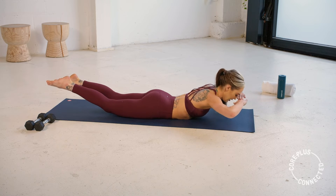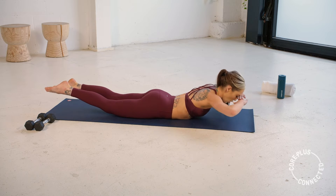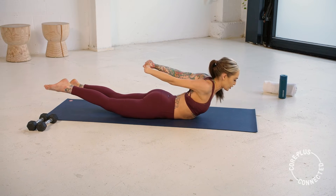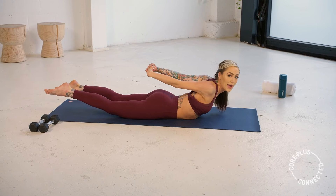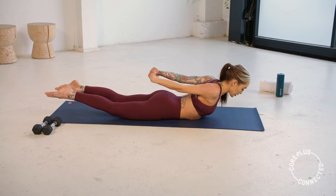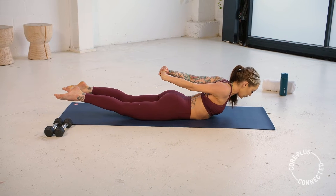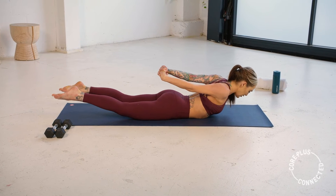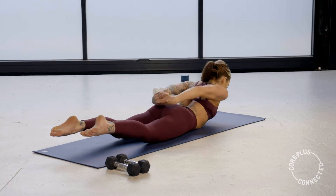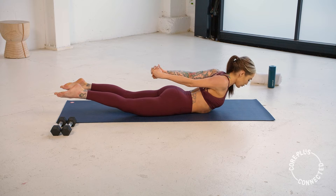Three, two, one — hold it at the top. Bring your hands behind your back and stretch your chest open — Superman, Superwoman. We're holding long and strong. Eye gaze down towards the top of your mat, point through those toes. Back body should be on. Try to make sure those hands aren't resting on your glutes — really pull them up and away. Core still drawing in. You have five.